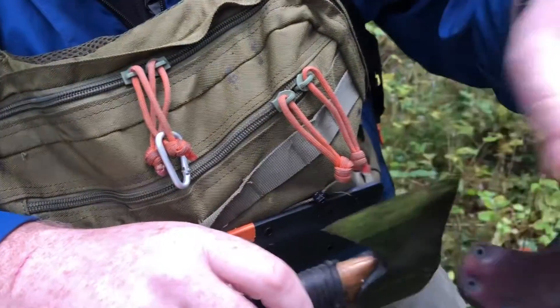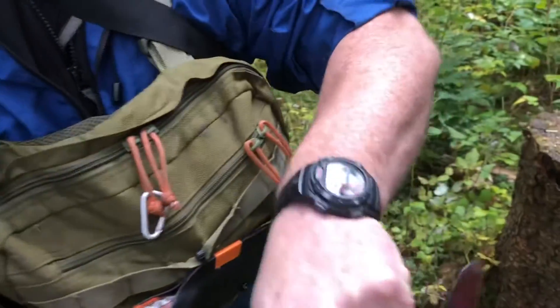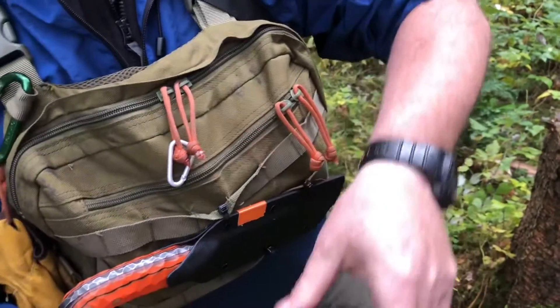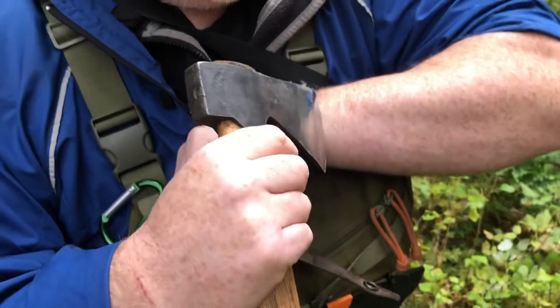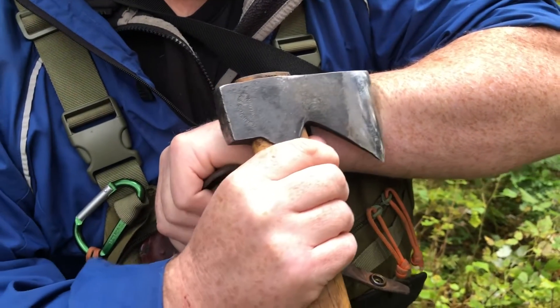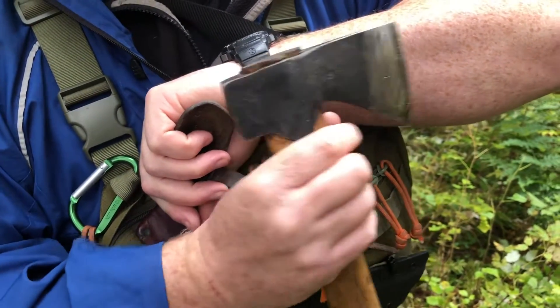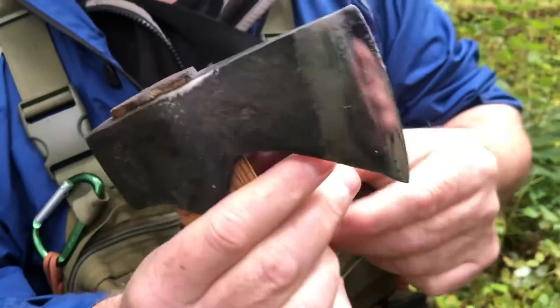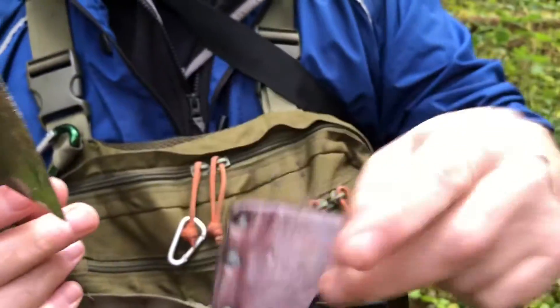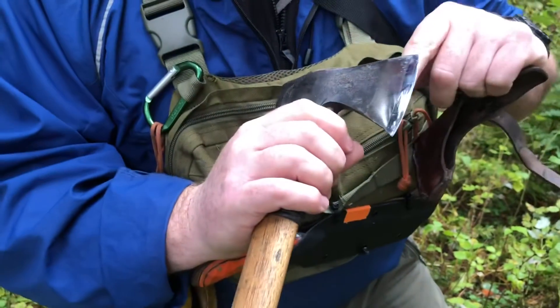So sharp — I think it's actually hair-shaving sharp. I don't know if I've got any hairs left from all these knife tests I keep doing. So there you go — that's how sharp it is. What a finish, and the fact he got all the chips and dinks out of it.